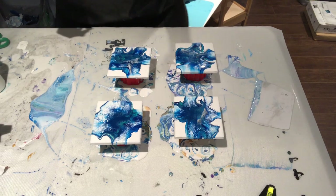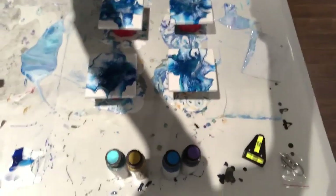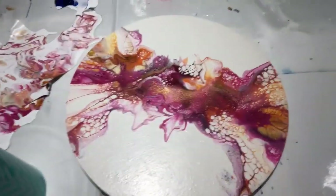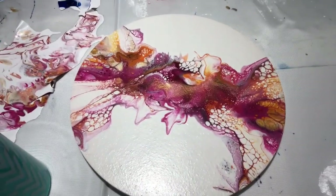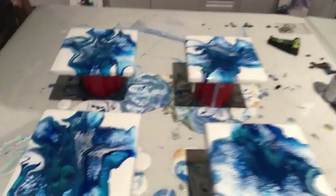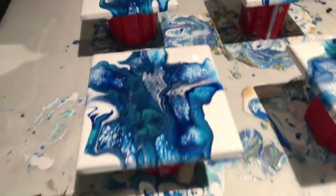You know what, I'm going to do a set of coasters just like this but using the colors from video 113. If you haven't seen that, check it out — those are some seriously awesome colors. I think those are my next favorite colors. What do you guys think about this?